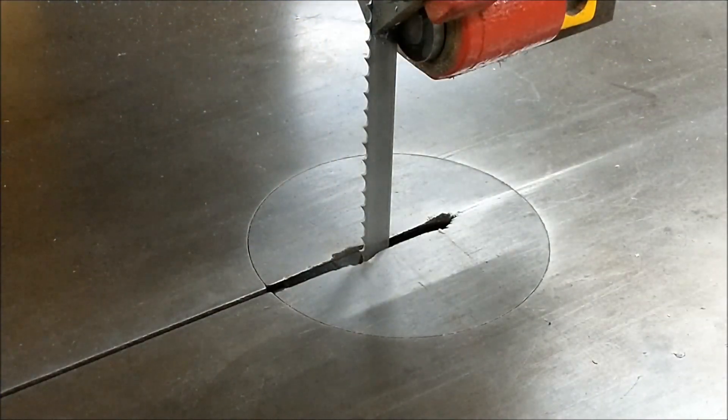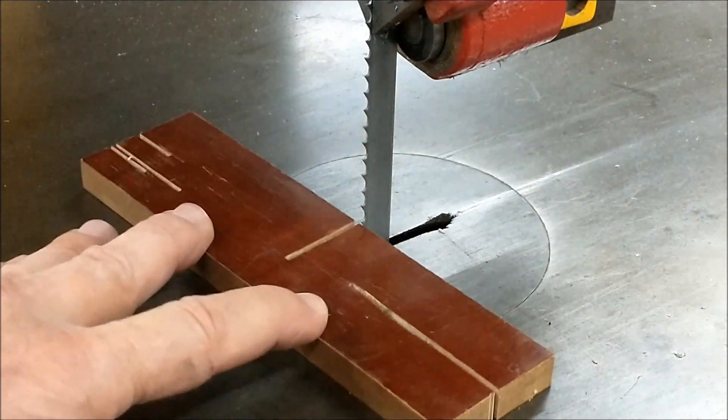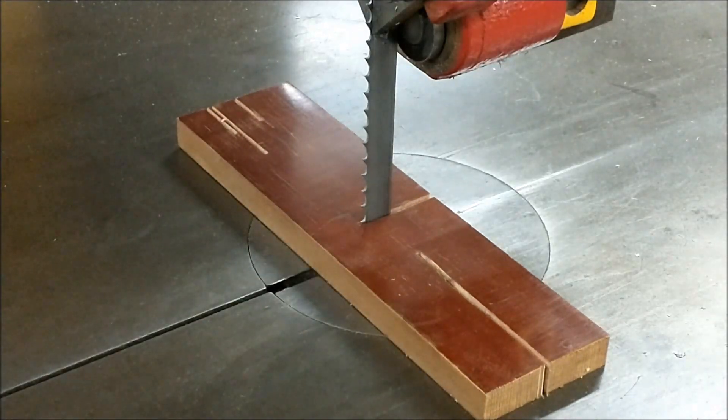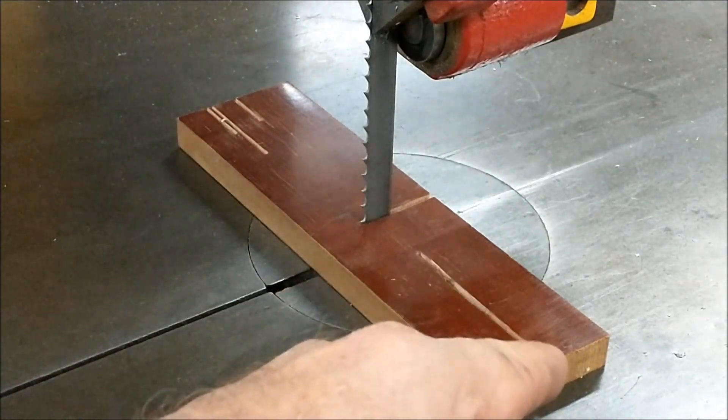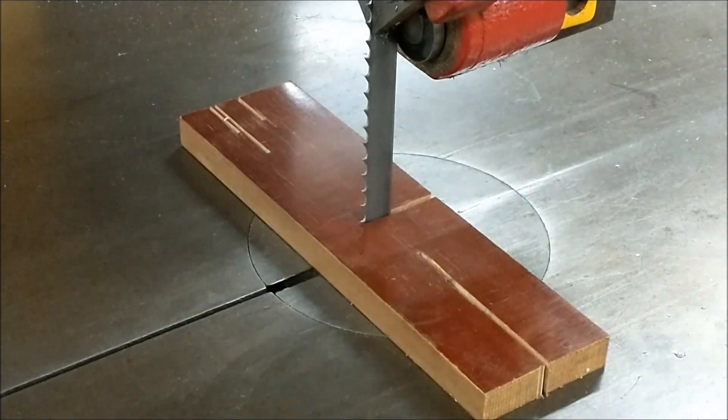Now, just because I know I'm going to get blown up with comments — when cutting thin material and ignoring the fact that the teeth are in the wrong direction at this moment: when you cut something extremely thin, it is okay to pre-cut some material with a single blade kerf and use that to support very thin material that passes through the blade.